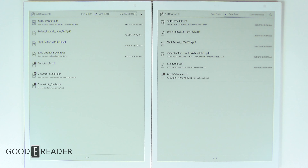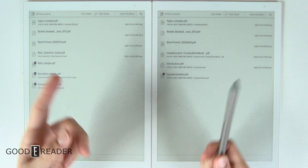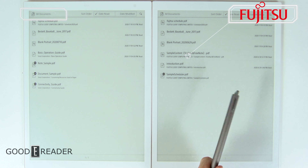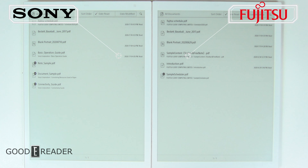If you're unsure what you're looking at, look at the logos up top. This is the A4 and this is the RP1.